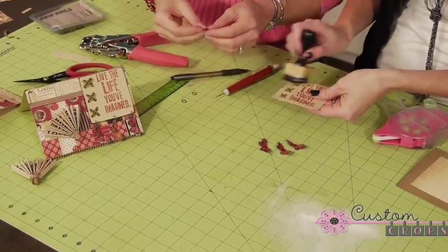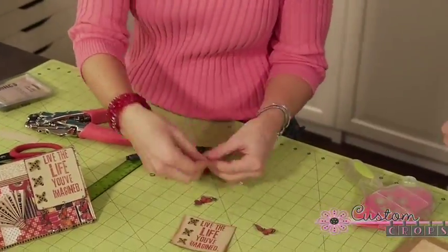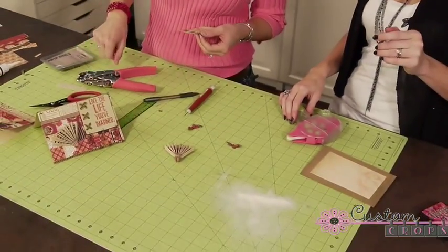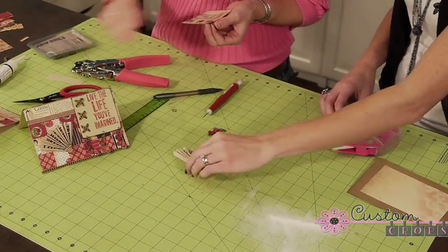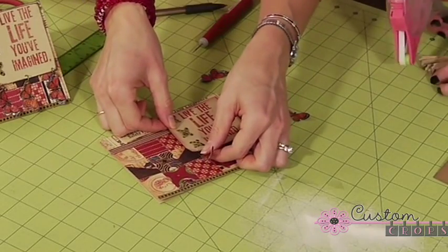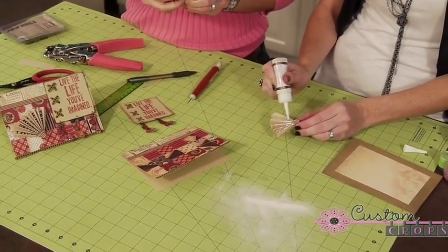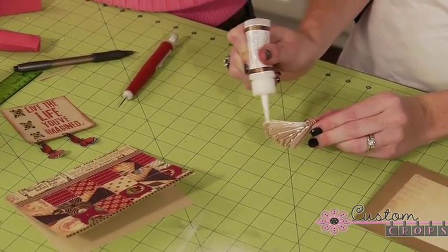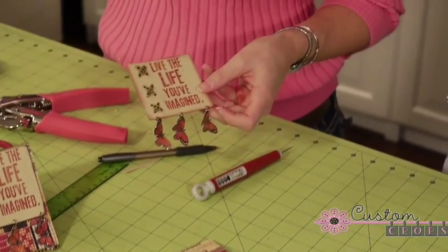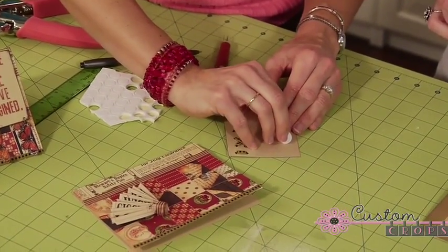I'll just thread my jump rings through the butterflies here and get them ready to go. Natalie, how did you add that fan to your card? I used either Flower Soft or you can probably use the Glue Glider Pro. You just have to keep in mind when you're laying your card out, you've got to eye everything up so you'll have enough room for your fan and your sentiment. Just going to run some Flower Soft glue on the back of my fan. There are my butterflies — the last thing I'm going to do is put some top dots on the back of this, and we'll be all set to go.